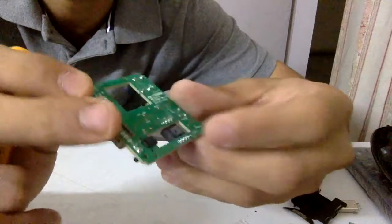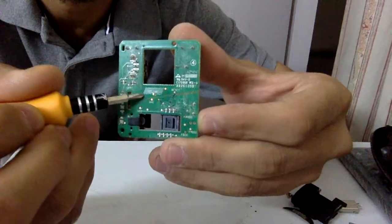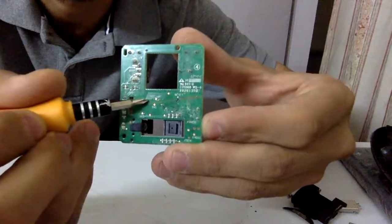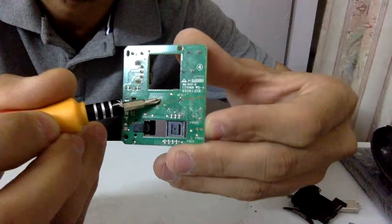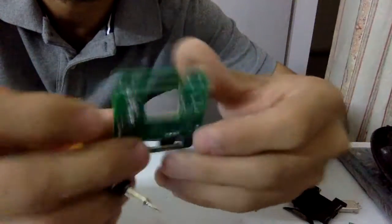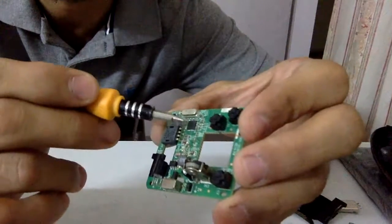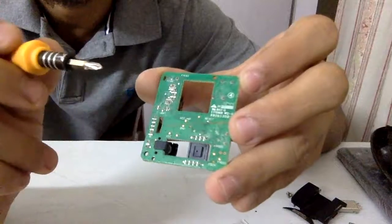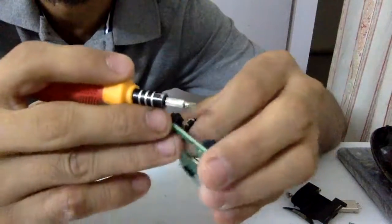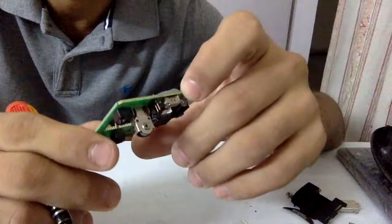Another great thing is that the test pads are labeled. You can see one labeled GND — that's your ground reference. And right above it is a test pad labeled VCC_NRF — exactly what we wanted. So: the input voltage goes through the boost circuitry and then powers the NRF IC. If we connect a 1.5V source and tap those two pads, we get a 3V output. Big thumbs up.